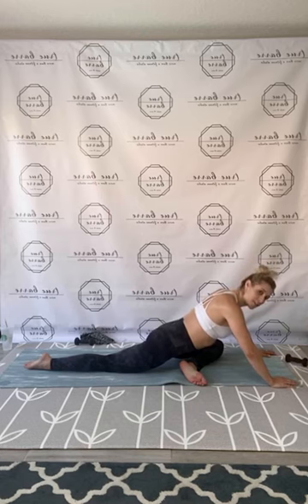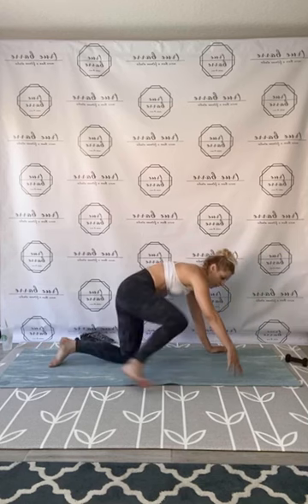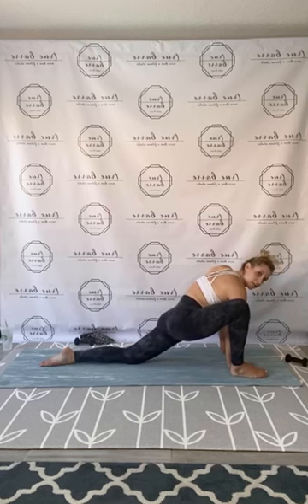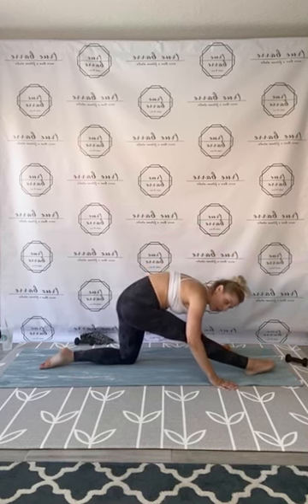Feel so strong, you guys — so accomplished, such a beautiful hour. Release it on up. Slide that right leg back, left leg in front. Find that forward lunge — bring those arms on the inside, open up that back hip, let that left release to the side. Holding center, pull it up and back — release the hamstrings to the back, roll the ankle out.